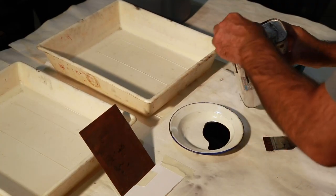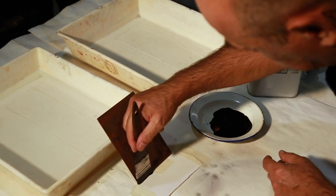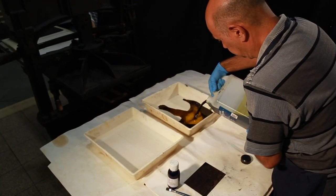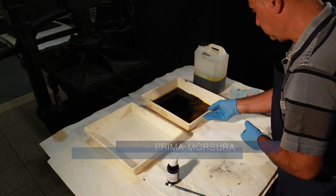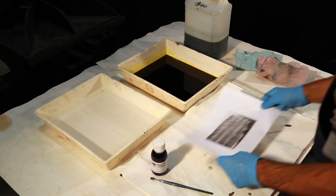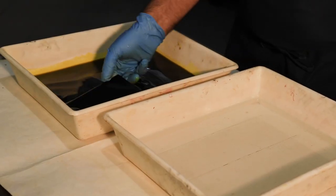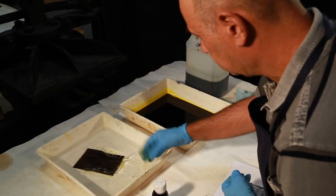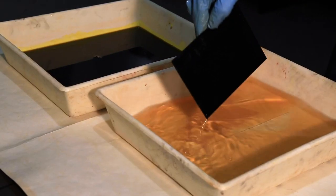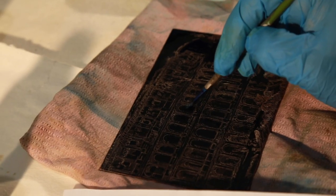Once the image has been drawn through the ground, the rear side of the plate must be protected from the corrosive action of the acid bath, or bite. The plate is submerged in a mixture of water and corrosive substances known as the mordant. The bite allows the corrosive mordant to interact directly with the areas of the prepared plate's surface exposed by the etching needle, producing permanently engraved marks in the metal. The areas of ground left untouched by the etching needle and the covered rear side of the plate will be protected from the mordant's corrosion and therefore will not be marked. The longer the plate is left in contact with the mordant, the deeper the engraved marks will be.